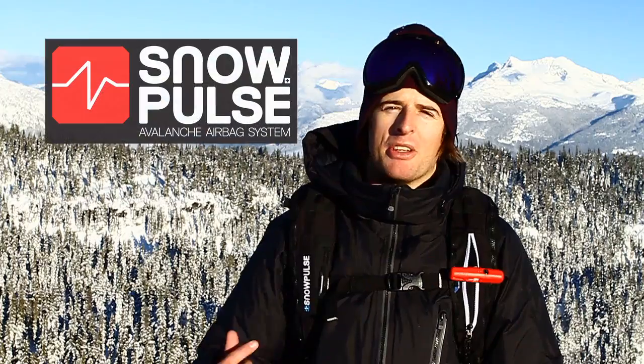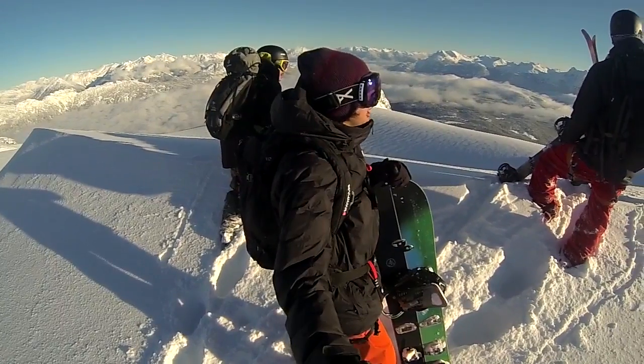Hi, this is Nev Lapwood from snowboardaddiction.com. This video is about the Snow Pulse Airbag Avalanche backpacks and what they do.